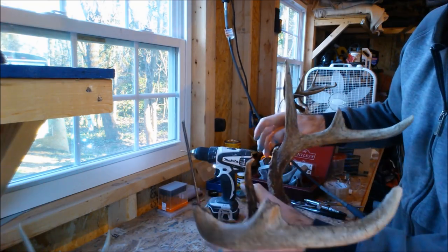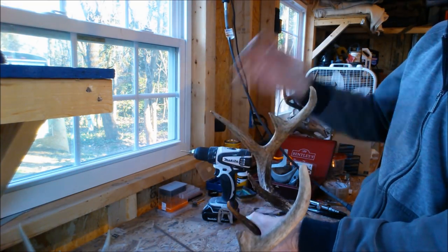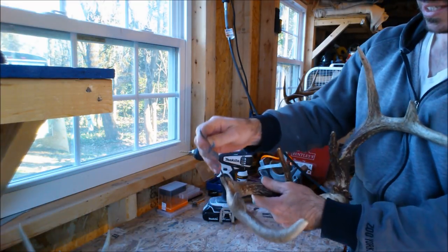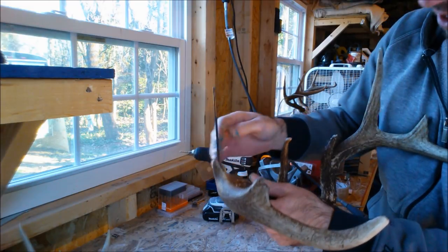Then we'll just bend the wire based on where you want your antler headed. And actually that's about perfect right there. I'll put a little super glue in there to secure it and we'll let it dry.